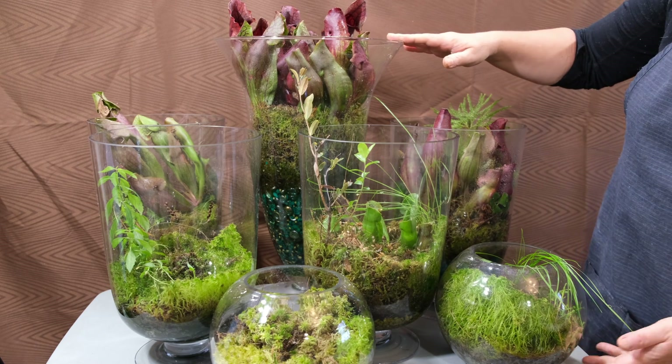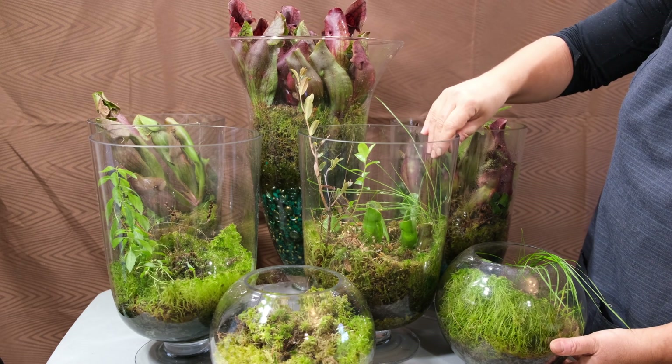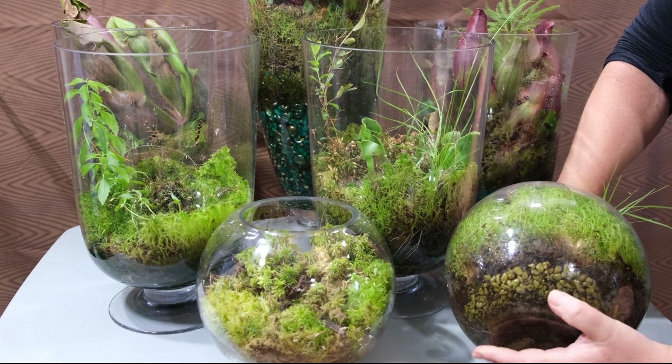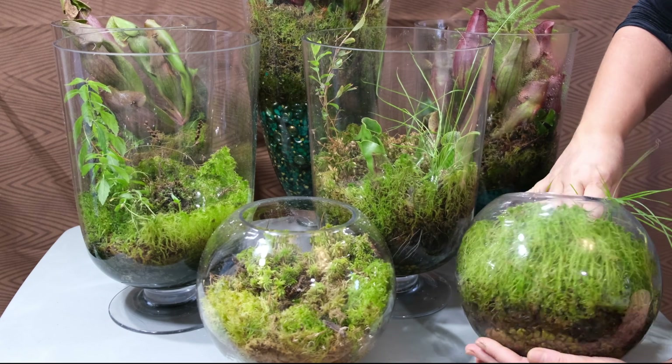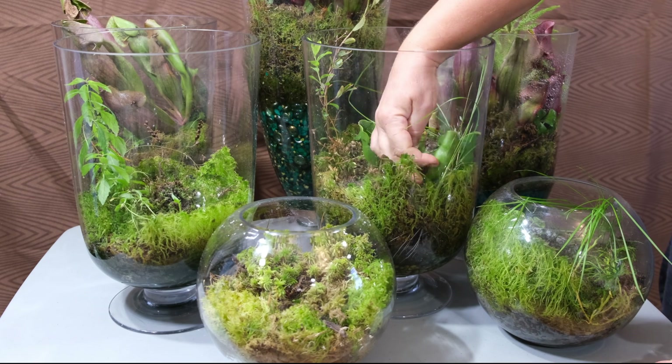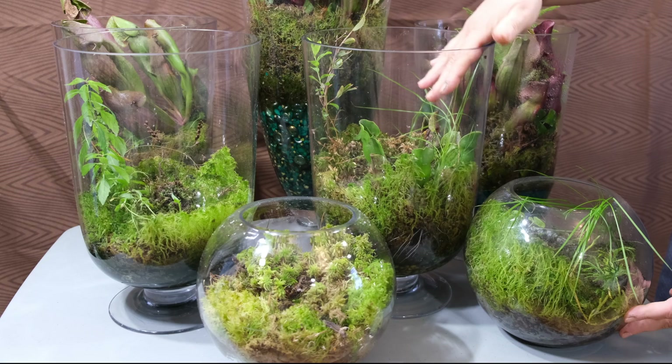Hello and welcome. Growing carnivorous plants at home is easier than you may think. It may sound intimidating to grow a flesh-eating plant at home, but really anyone can do it. In this short video, I will show you how simple it is to create a home for a carnivorous plant in a glass vase.